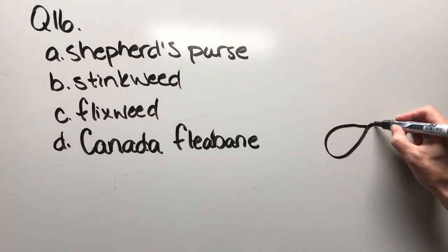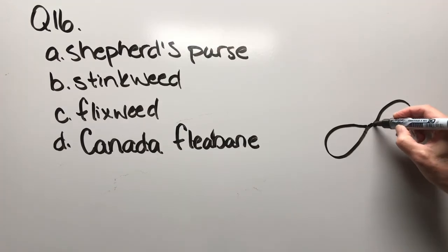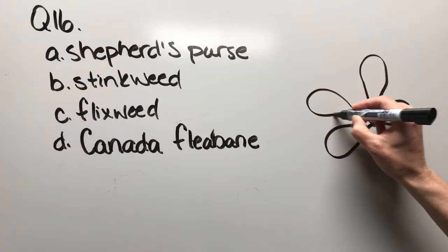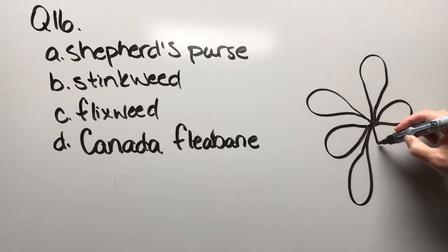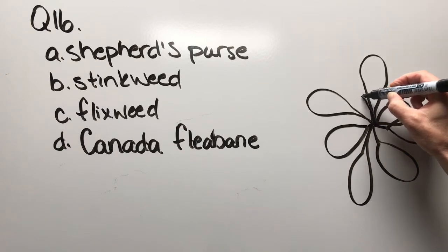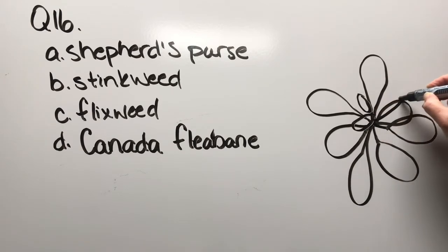Question sixteen: shepherd's purse, stinkweed, flixweed, or Canada fleabane. There's a cotyledon, there'd be another cotyledon, and then we start to have leaves. It's a relatively boring plant but you can see it forms a bit of a rosette.